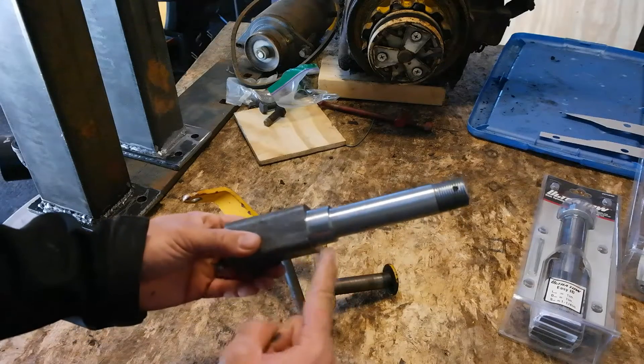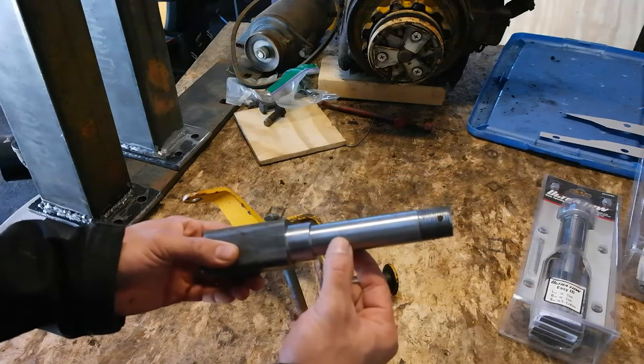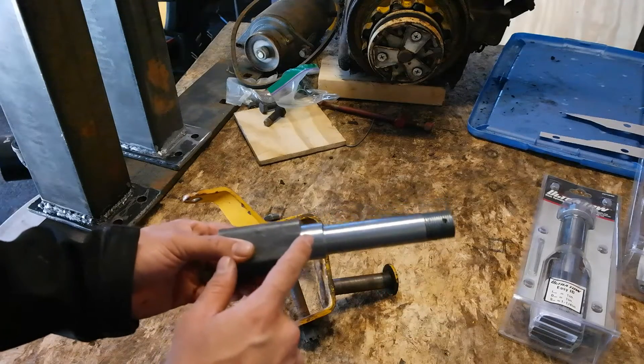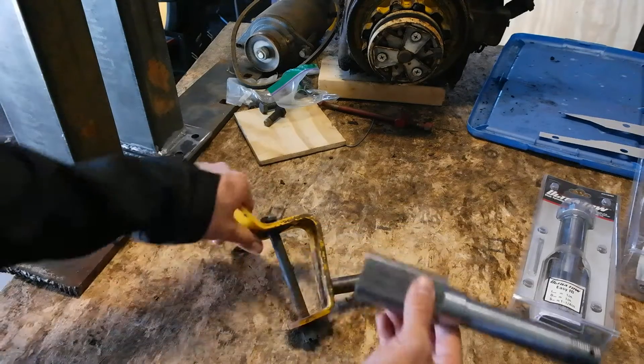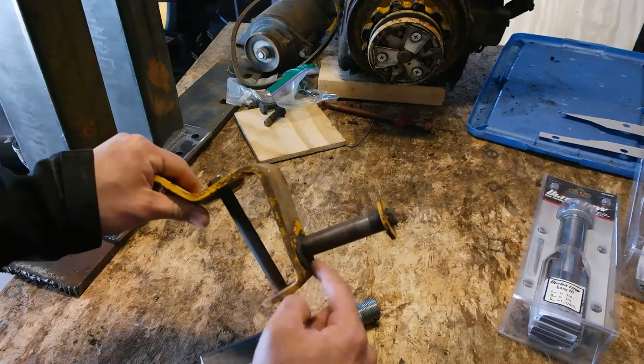What I'm going to do is cut this blocky part off of this shaft, and then I'm going to take this shaft to a machine shop and have them bore a three quarter inch hole through the center of this shaft. Then I'm going to take it, slide it over the existing shaft, and then weld it in place.